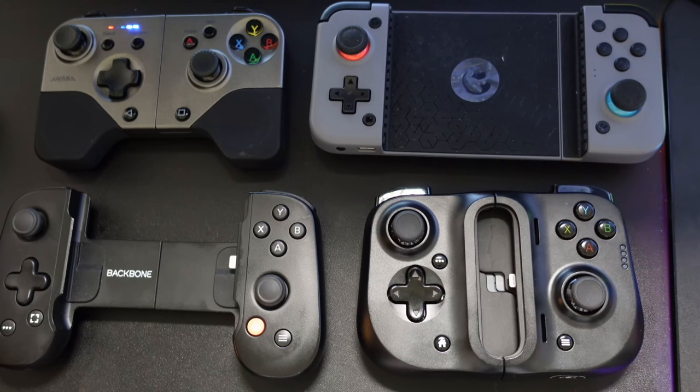Another thing I dislike is that the analog stick feels really cheap and plastic — I wish they had upgraded it, though you can add a grip cap on top. As for the trigger design, it seems really different at first, but the more you play with it, the more you appreciate it — it actually makes it quite difficult to go back to traditional triggers. They did something unique here and I think it paid off.